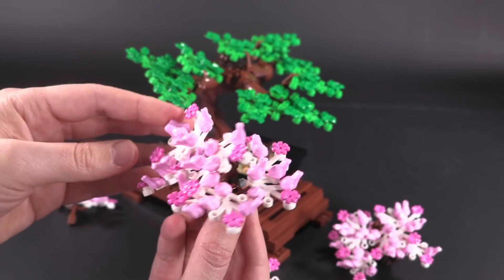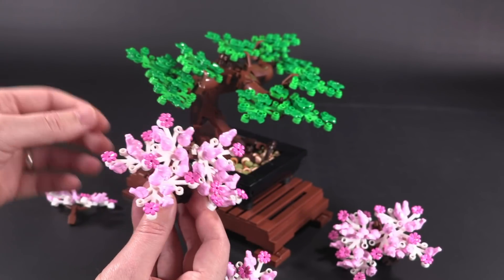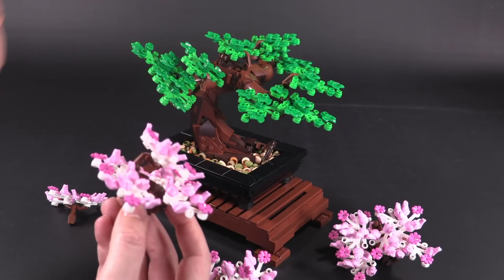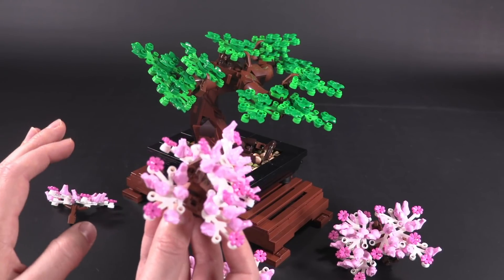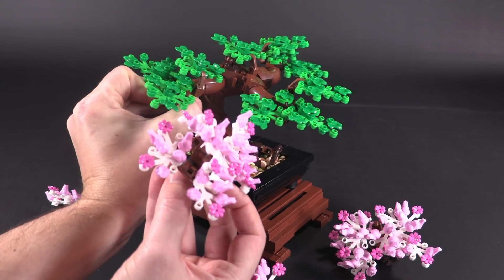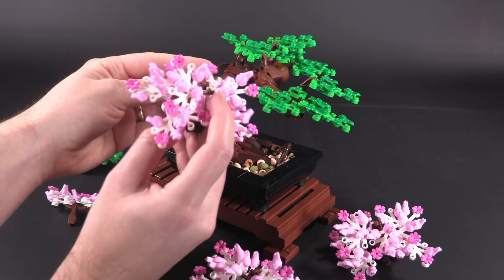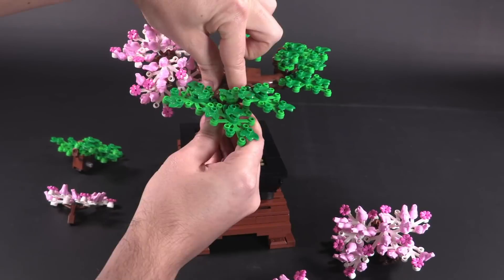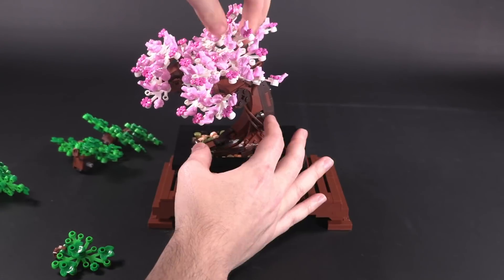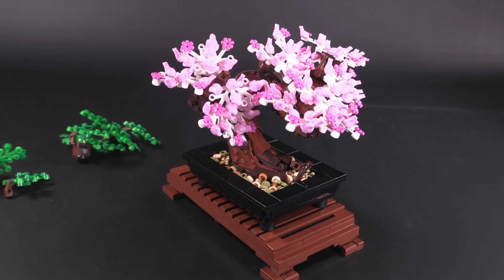It's not like the Creator Treehouse set where you can change seasons but have to meticulously pull off every single little branch piece, which is not easy to do. They learned their lesson from that. Now all you have to do is pull this piece off here and do a simple reattachment — that's it, super simple and easy.